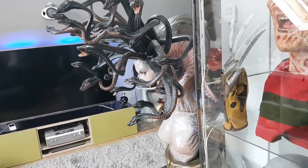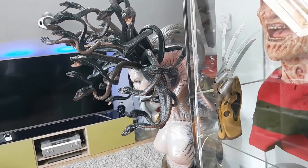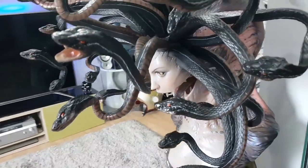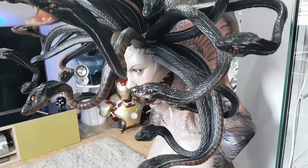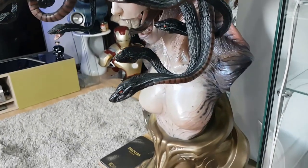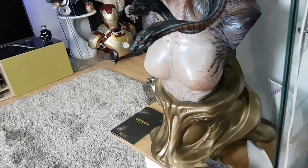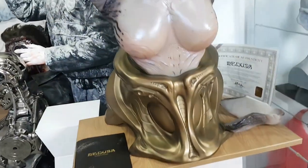I got a couple of very small niggles with my one, but nothing bad. So let's have a look at it. What I'm going to try and do — on the videos that are already on YouTube, they're all really good, I've looked at them so many times — I'm going to try and show you some bits that maybe weren't shown on those videos. But again, the camera will not tell the full story on this piece.